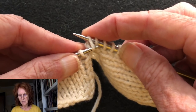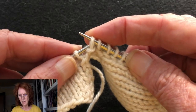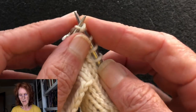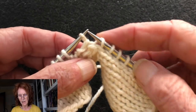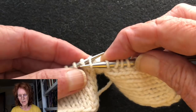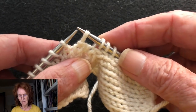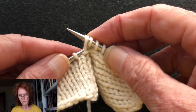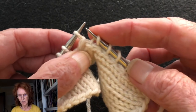Then you take the left needle, go through the stitch you slipped over, grab the front leg of the next stitch on the right needle, and pull it over to the left needle, allowing the stitch from the left needle to slide off. Then put the right needle through that, pick up the front leg of the next stitch on the left needle and slide it off. Then take the left needle, slide it through the first stitch on the right needle, catch the front leg of the second stitch and pull it onto the left needle.